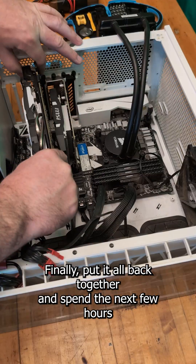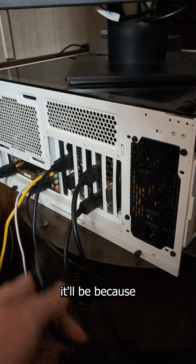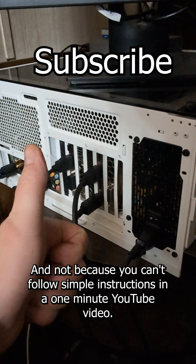Finally, put it all back together and spend the next few hours trying to figure out why your system won't boot. With any luck, it'll be because you forgot to plug in the power cord or flip the switch on your power supply, and not because you can't follow simple instructions in a one minute YouTube video.